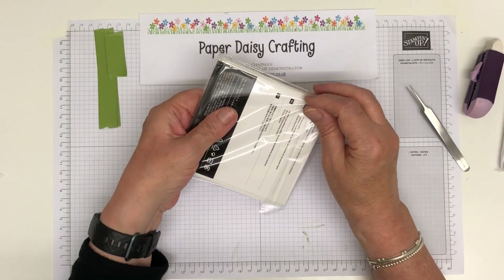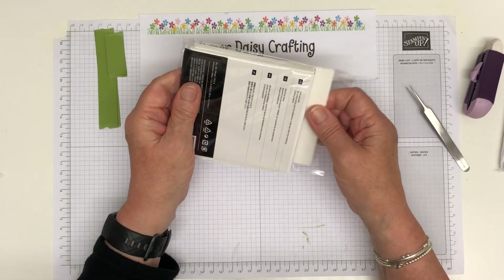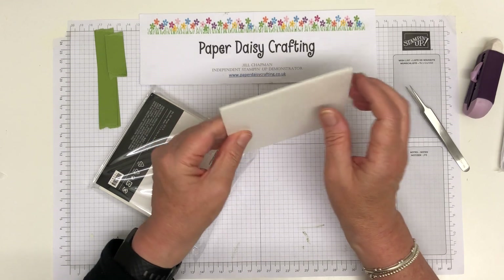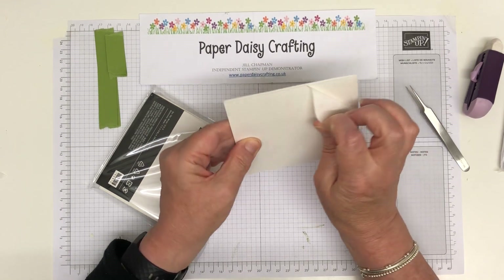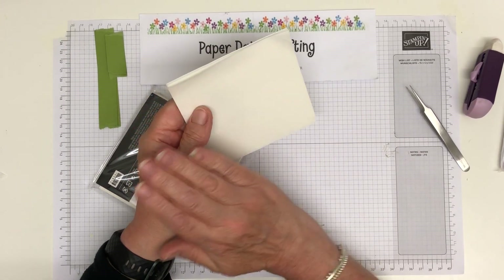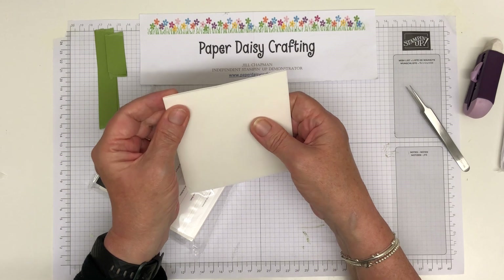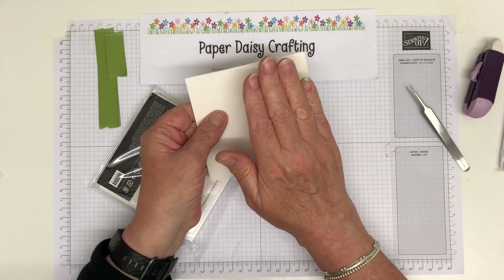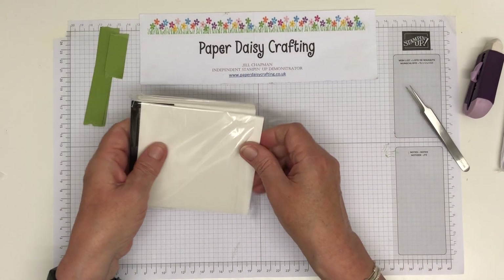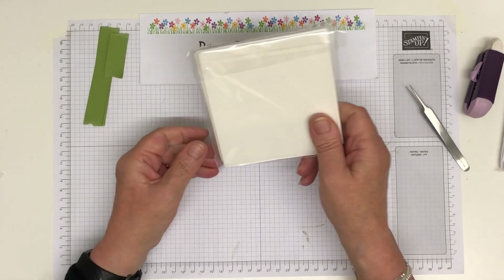And then these, which are new in our catalogue this time — foam adhesive sheets. These are just like dimensionals except they haven't been cut — just plain adhesive foam sheets. What you do is peel off the backing, stick a piece of cardstock on it, put the whole thing through your die cutter, and then peel off the backing and the whole die cut will have adhesive on it. So you'll get a die cut that's got dimension and you don't have to worry about what glue to use on it. I'm looking forward to using those with the letters because I think they'll give the letters some really nice dimension.